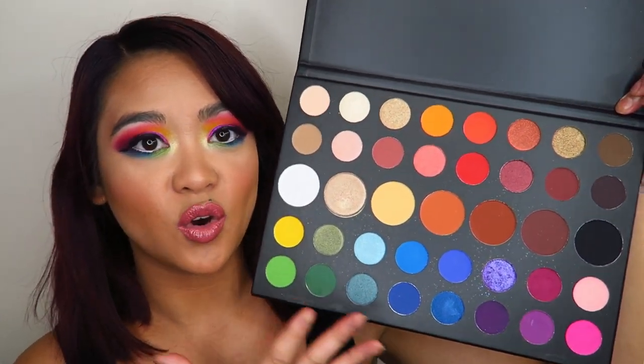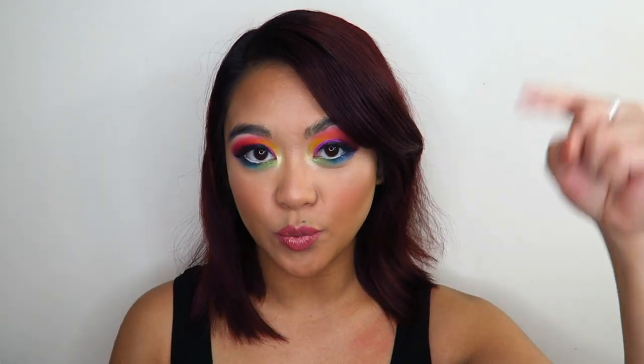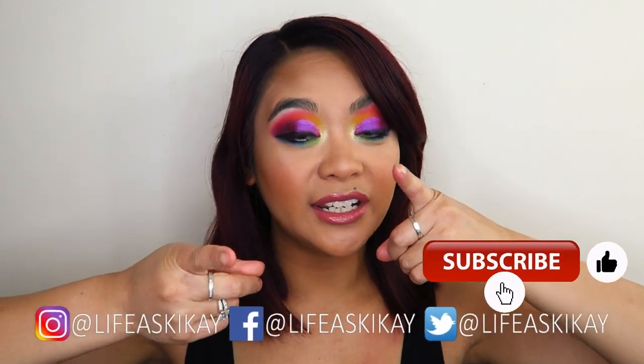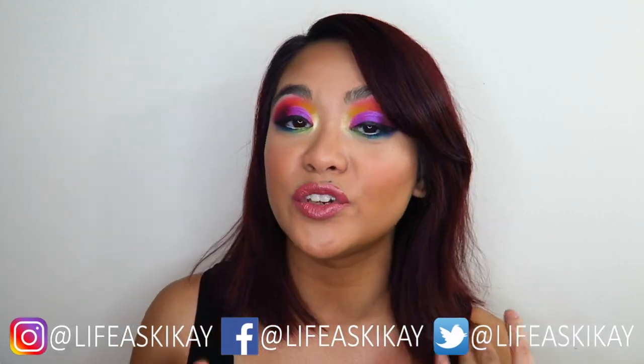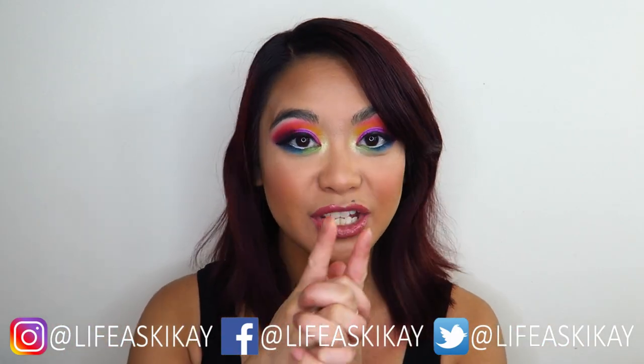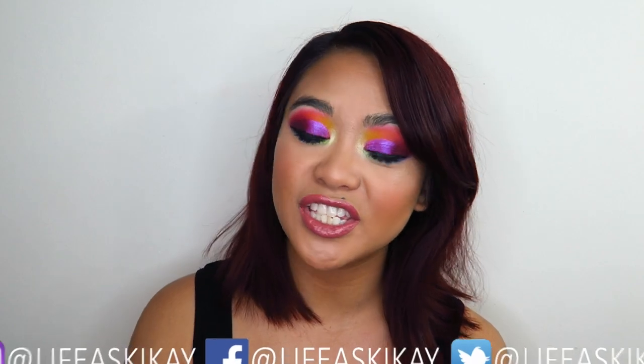If you do have this palette, definitely have a bit of a play — it is really, really good. You just have to know how to use the different formulations, because not all of them are eyeshadows; the majority are pressed pigments. If you guys want to see more looks using this eyeshadow palette, I could make a hundred million different looks using this — just look at it, it's so freaking beautiful. Please join my giveaway — I'm giving away three of these eyeshadow palettes to three of my subscribers, and the details will be in the description box down below. If you enjoyed this video, give it a thumbs up and subscribe. I put new videos out every Monday, Wednesday, and Friday — turn on the notification bell so you don't miss any uploads. You can also follow me on social media: Facebook, Instagram, and Twitter, all at Geekguide. Thank you guys so much for watching, and I will see you in my next video. Bye!